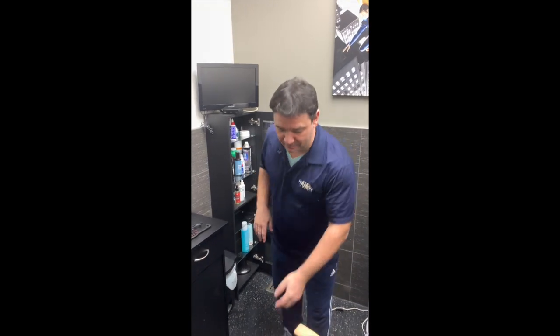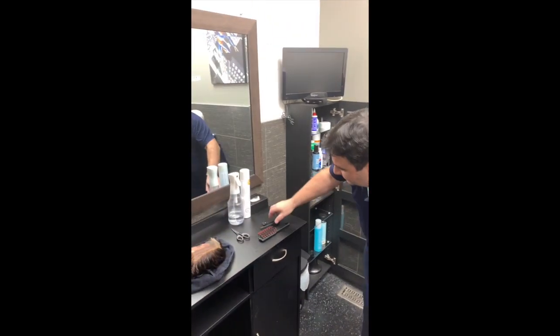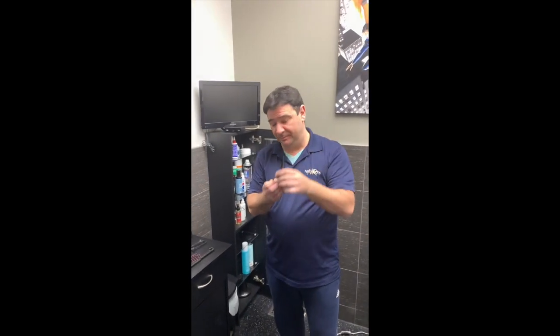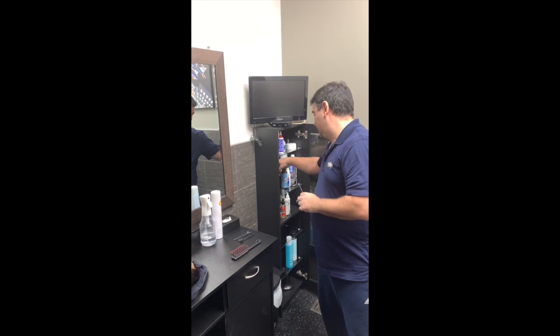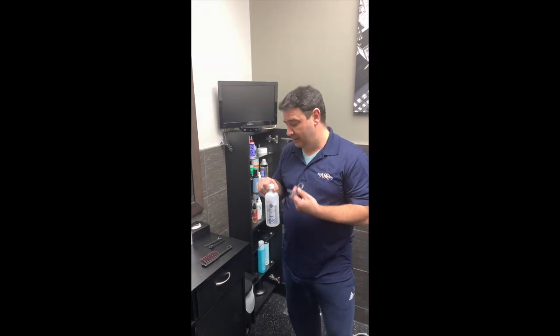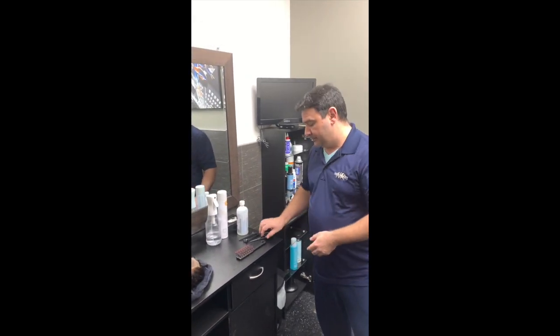You're going to need a few things that we typically do not supply: a blow dryer, a couple of hair clips — which will come in handy although they may not be necessary — a pair of scissors, some alcohol to clean your scissors with because they can get a little bit tacky from cutting the tape, and your handy trusty brush.